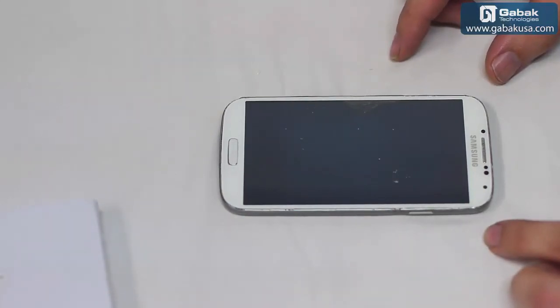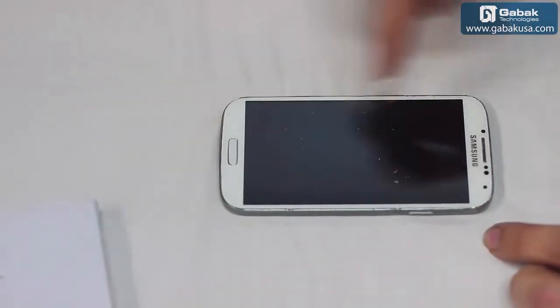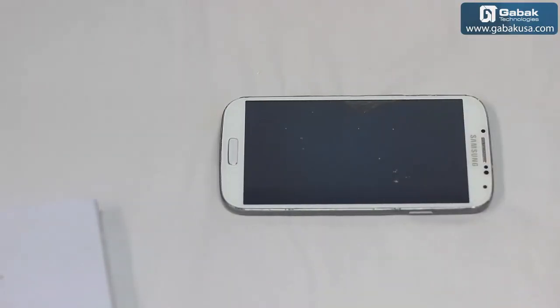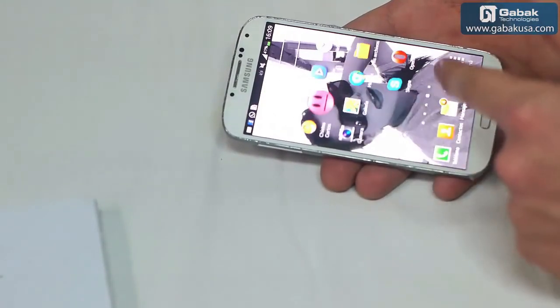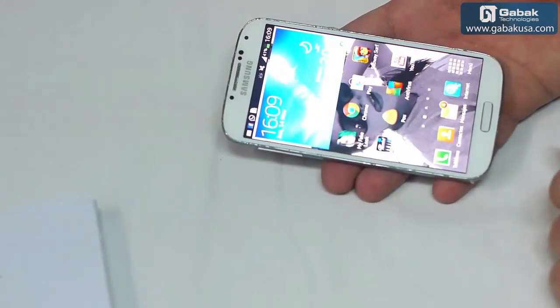Once we have finished with the phone, what we can do is put a book on top of it so it will stay like that for a few hours until the glue is dry, and the phone will be okay to be used. And we can see the phone works just fine — we have accomplished the job.